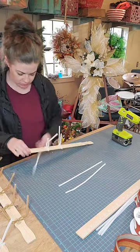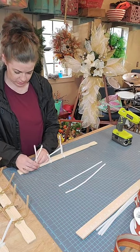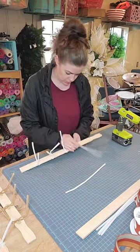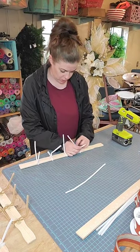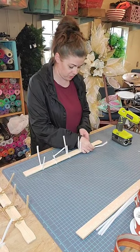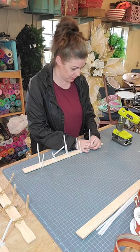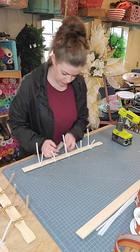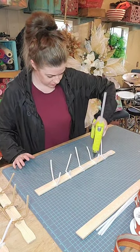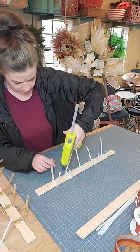I have a show this weekend so that's gonna be fun — a fall festival. I need to make sure I have enough stuff to bring. I need to make some centerpieces for that. I have swag and wreaths but I need to make some cute Christmas centerpieces. I'm just adding some hot glue right to those pipe cleaners to make sure that they don't go anywhere.